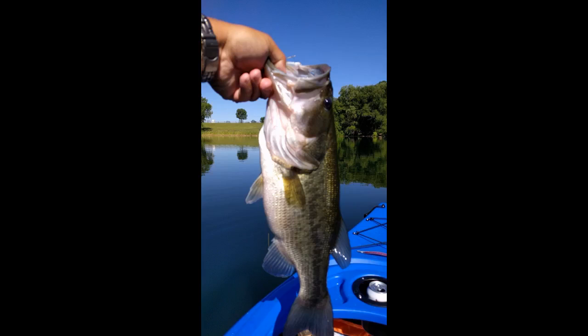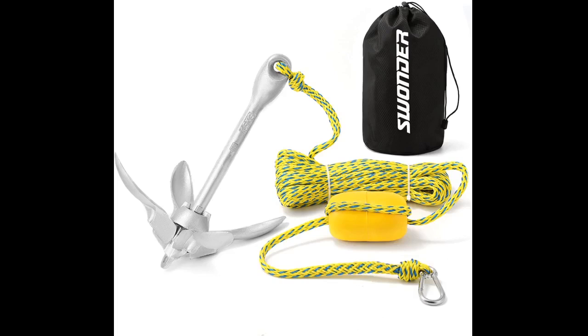Easy to use for anchoring my SUP yoga classes, with plenty of cord available for deeper waters. Simple to keep organized for the next class. I plan to make a dozen of these myself after ordering one, but they happened to go on sale the day I priced the individual components, and my cost to make them was going to be more than to purchase these aesthetically pleasing kits.